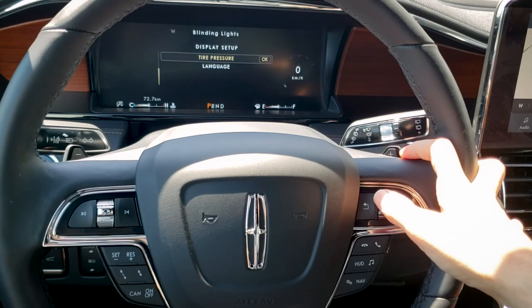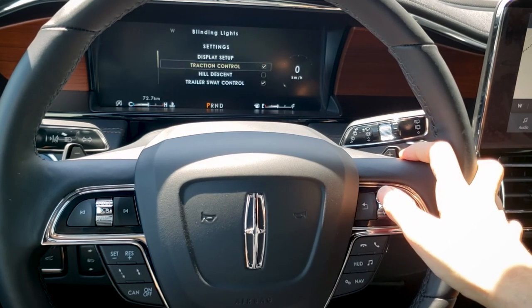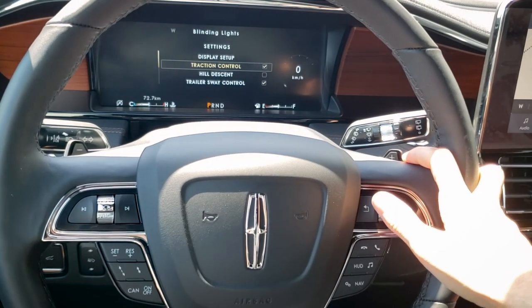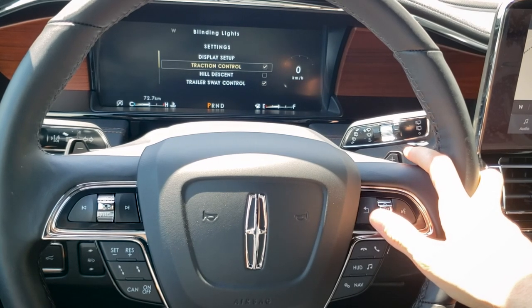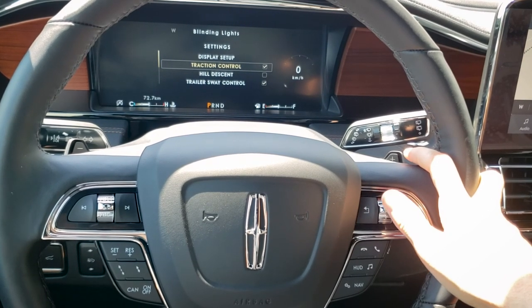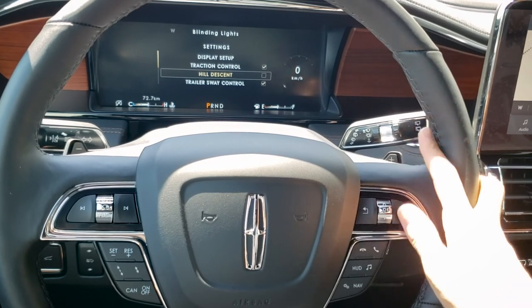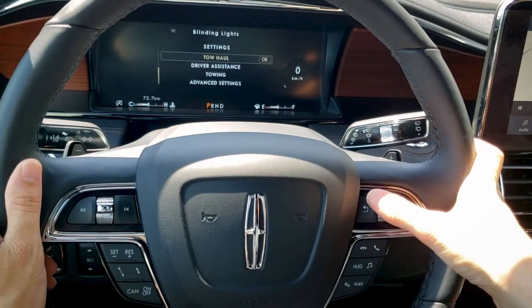We've also got temperature, tire pressure, and language settings. Traction control can be turned off if you want — really useful for off-roading or really deep snow conditions. Hill descent controls the speed of the vehicle so all you have to worry about is steering. And then sway control is available if you have a trailer hooked up.